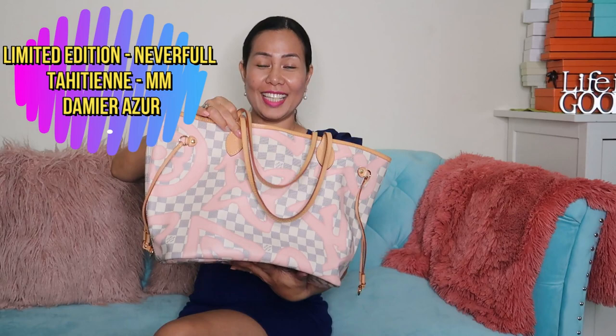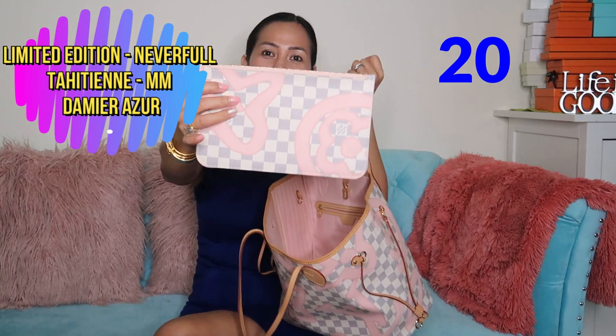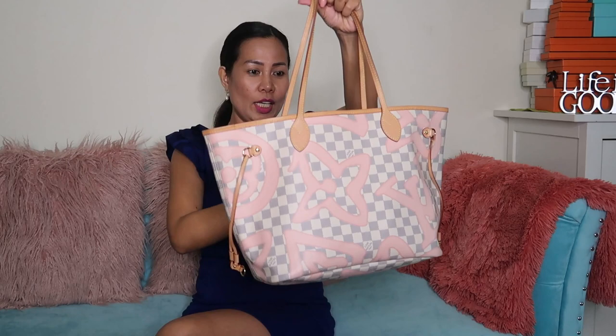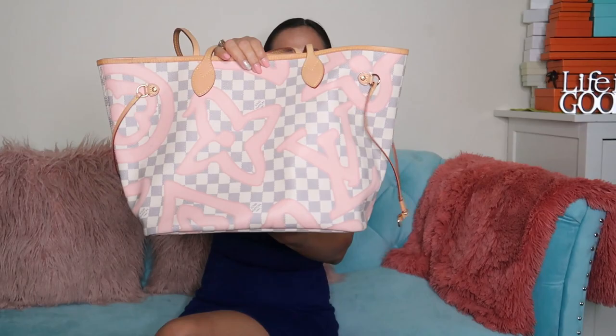Another Neverfull limited edition — same thing, there is a pouch or clutch inside. This one is in Rose Ballerine Tahitienne in Damier Azur.